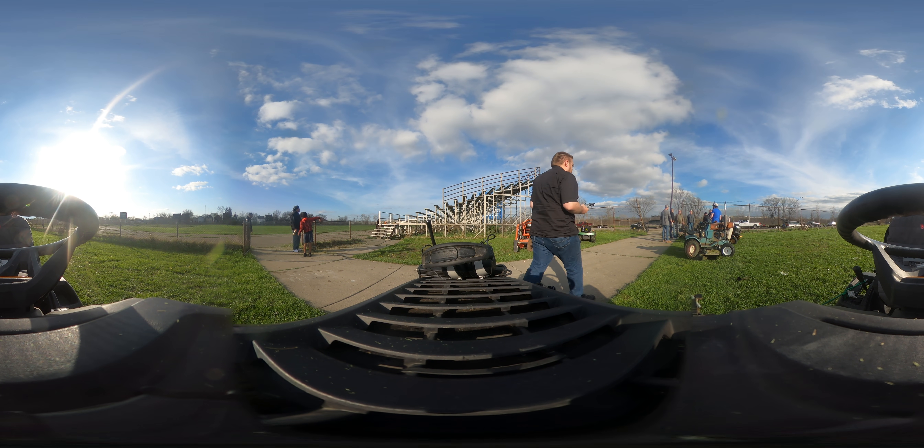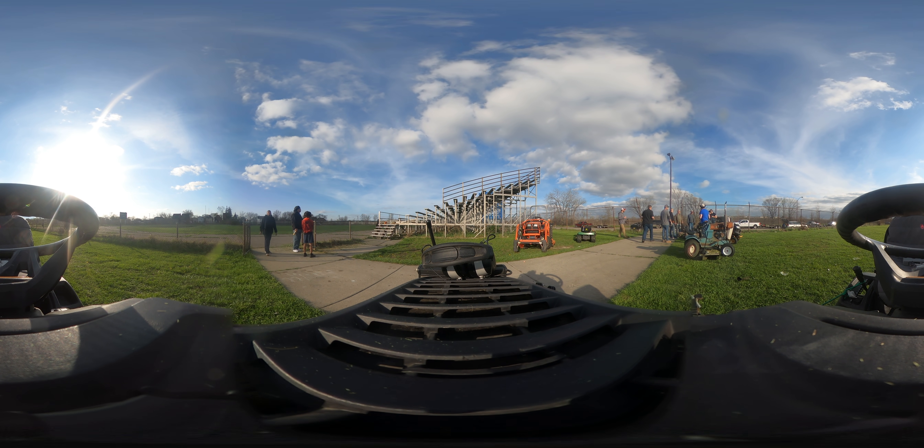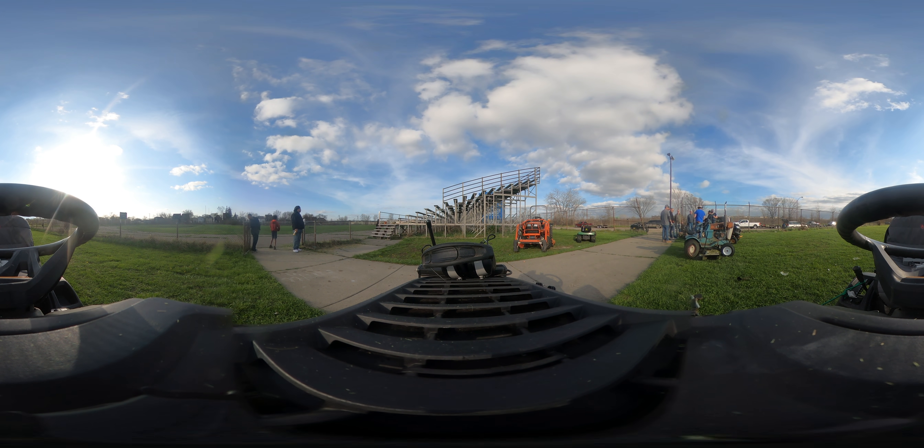Oh, I didn't even think of that. Come on, let's go put a couple freaking boards in, right over there. I think that's probably what we were talking about.